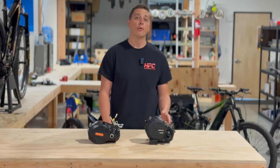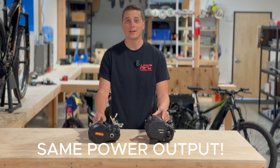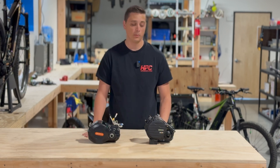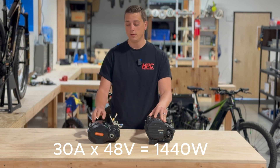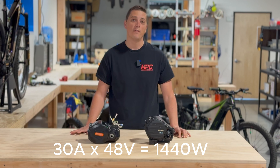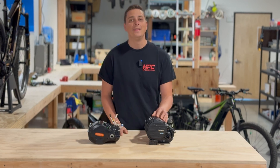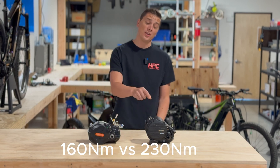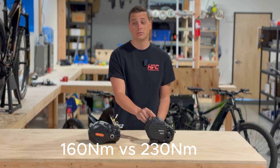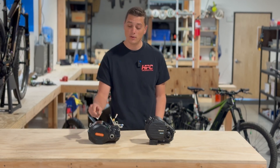As far as power goes, stock from the factory, both of these are the exact same theoretical wattage. Both have a 48 volt 30 amp controller, which will push roughly 1400 to 1500 watts, depending on your battery. The M630 is supposed to have much higher torque output — 230 newton meters compared to 160 newton meters on the ultra.